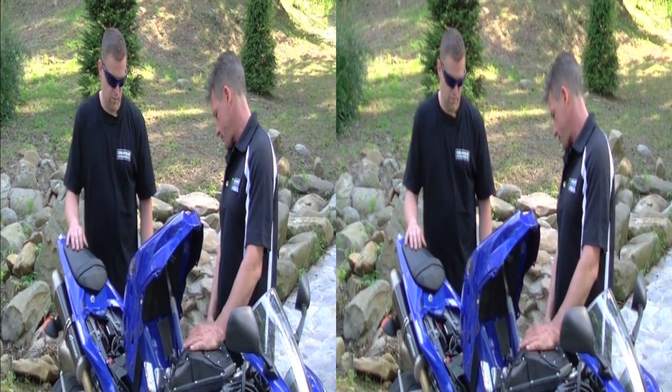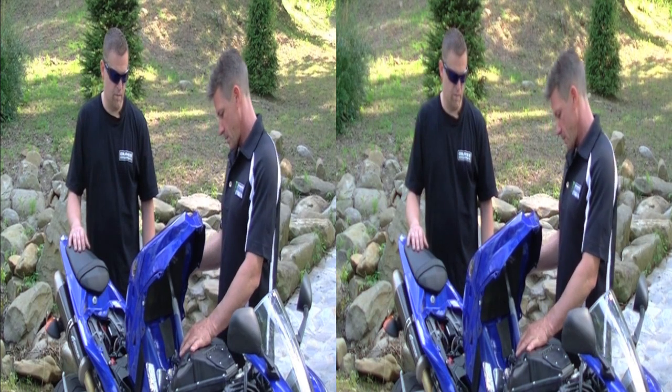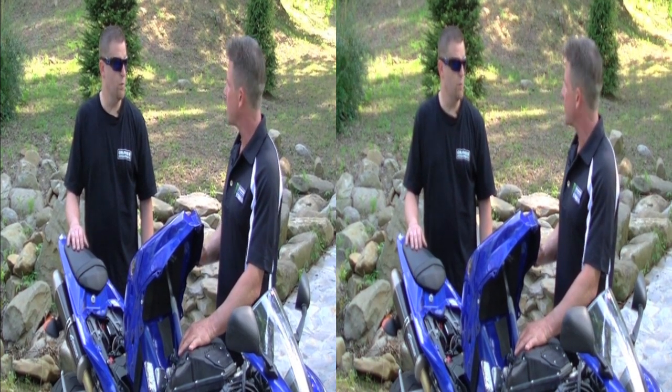We got the gas tank propped up, side covers off, seat off. What we need is parts — we need parts.